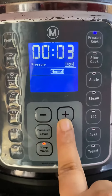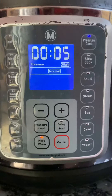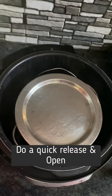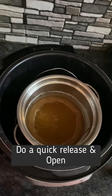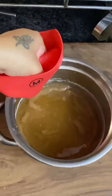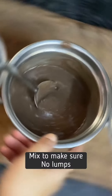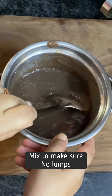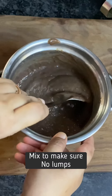After the five-minute cooking time, we will do a quick release of the vent. Once you open the multi-pot, you can see that the kanji has cooked through really well. Remove the inner pot to the surface, take a ladle, and mix the cooked kanji mixture really well.